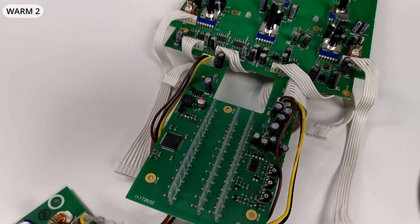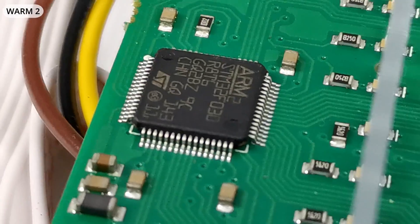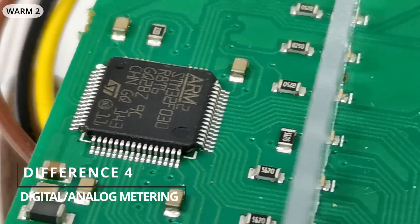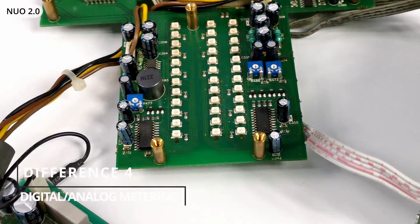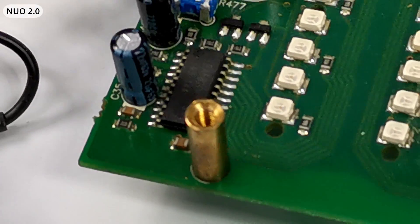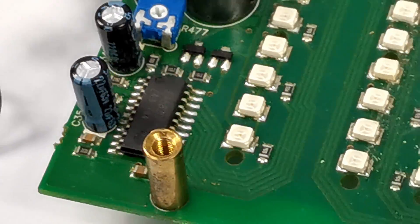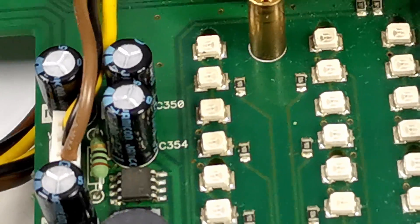Another difference on the mainboard is a different approach to controlling the LED meters. Worm 2 uses digital circuitry with a microcontroller, while Nuo 2.0 uses an analog meter driver. It's worth mentioning that the meter circuitry type shouldn't affect sound quality at all.